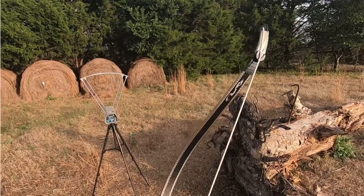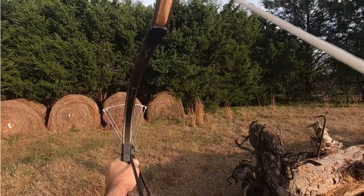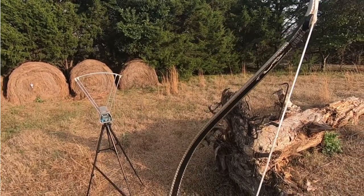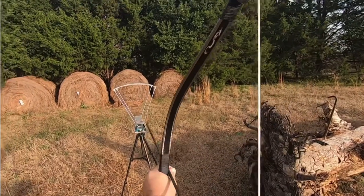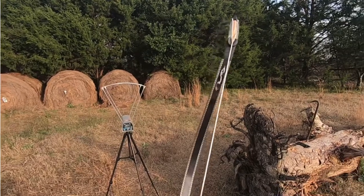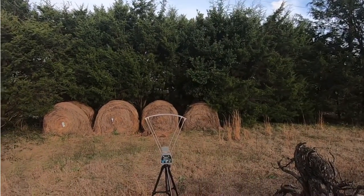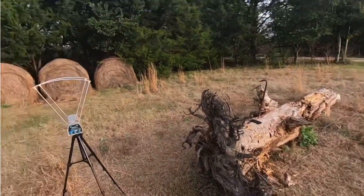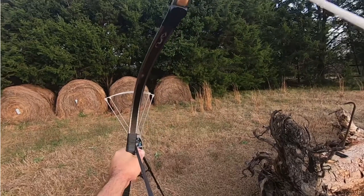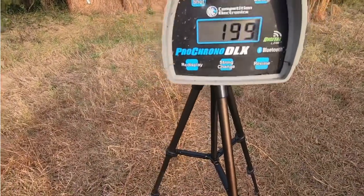These are 500-grain — that was 192 feet per second. 198 feet per second. I think we can get 200 feet per second out of these 500-grain, 34-inch arrows. Let's do one more — 196, so not quite going to do 200, but oh well. Wonder what a little side catcher will do — 199. Make sure you guys can see that: 500-grain arrow at 199 feet per second.